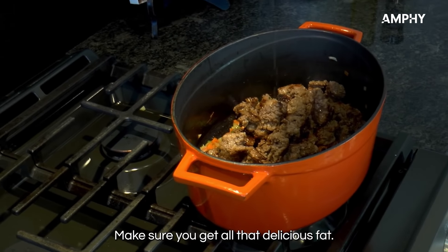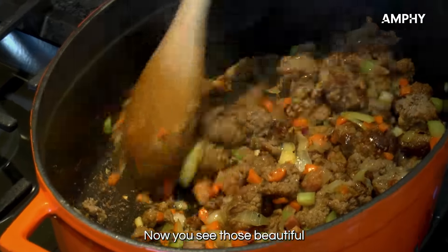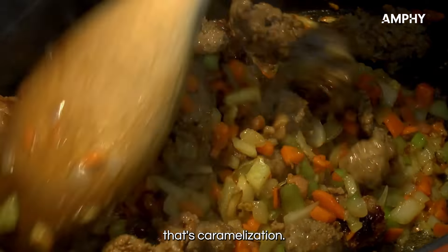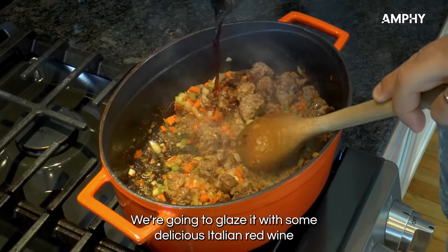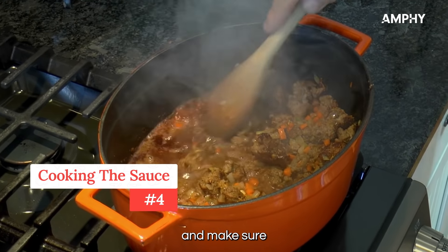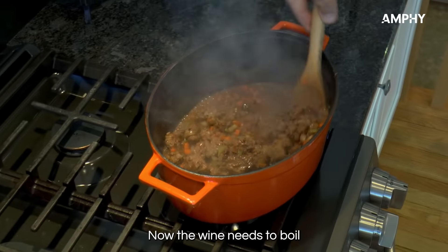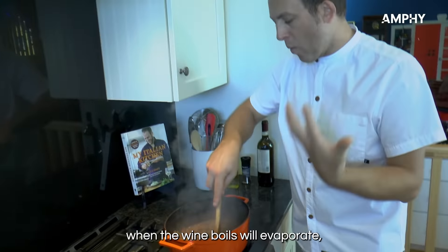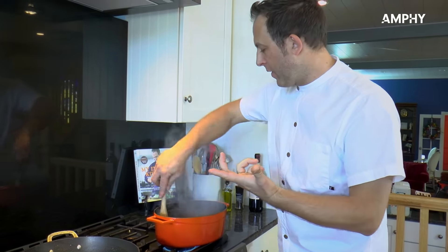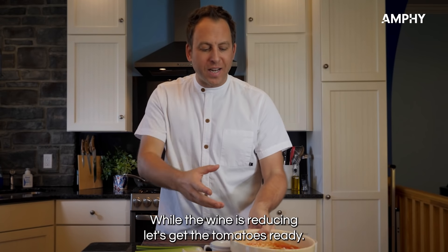Make sure you get all that delicious fat. See those beautiful bits at the bottom of the pan? That caramelization — we're going to glaze it with some delicious Italian red wine. Make sure you scrape those delicious flavors. The wine needs to boil; when it boils it will evaporate, lose the acidity of the alcohol, and keep the delicious flavor. While the wine is reducing, let's get the tomatoes ready.